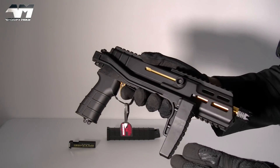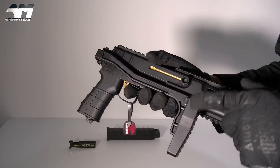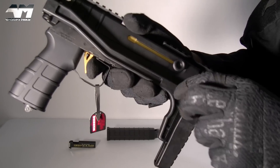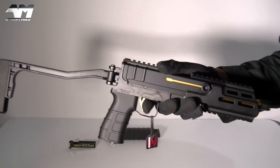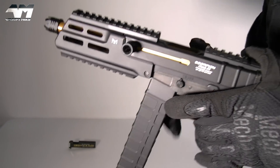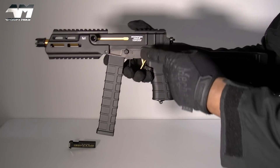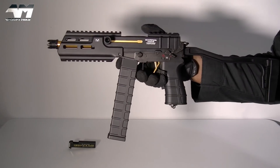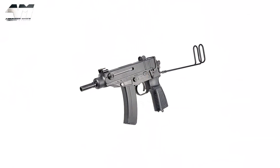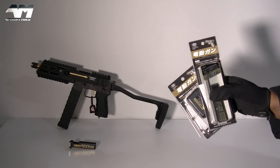We're near that time where we're going to put the battery in, which I've already pre-charged. First thing, I want to open this stock again — a nice little feature: that button right there will release your stock. The stock open really does complete the picture. And if you have magazines for the VZ61, they will also fit in this Mod M. Awesome.